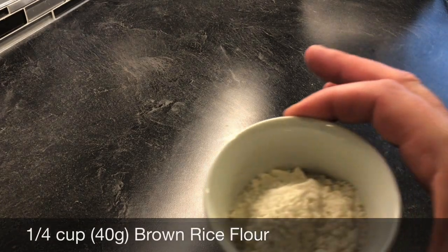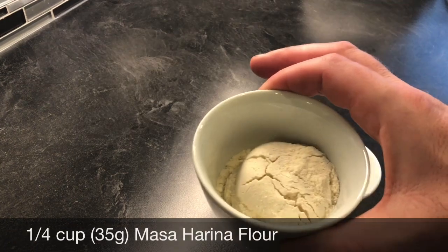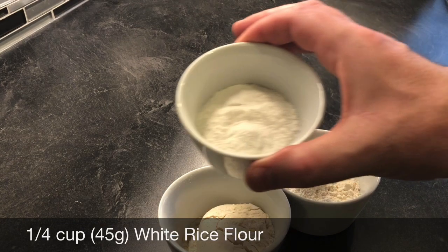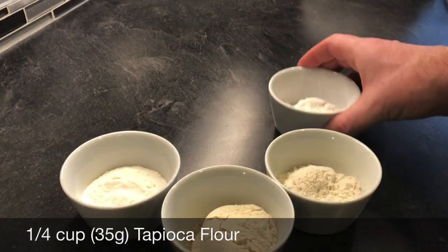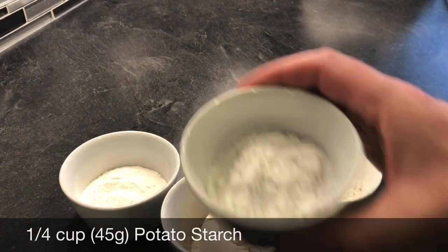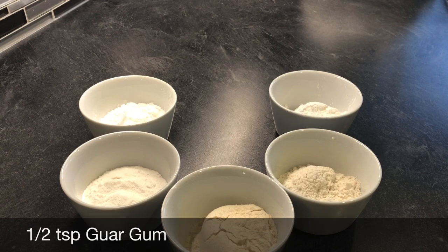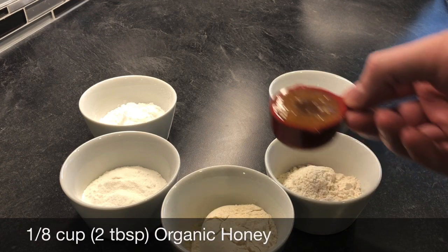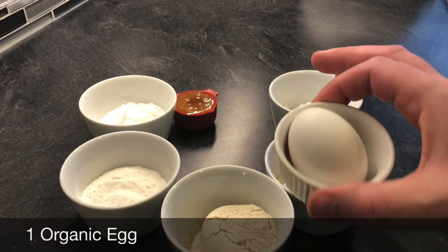Now it's time to make some gluten-free dairy-free tart shells. You'll need a quarter cup of brown rice flour, a quarter cup of masa harina — that's Mexican white corn flour — a quarter cup of white rice flour, a quarter cup of tapioca flour, and a quarter cup of potato starch. Also needed, but not pictured, is half a teaspoon of guar gum — you can use xanthan gum, but it's more expensive, so guar or xanthan, whichever you prefer. Then two tablespoons of organic honey and one organic egg.